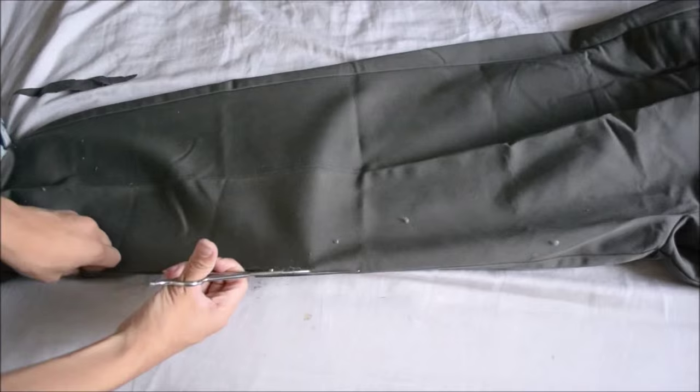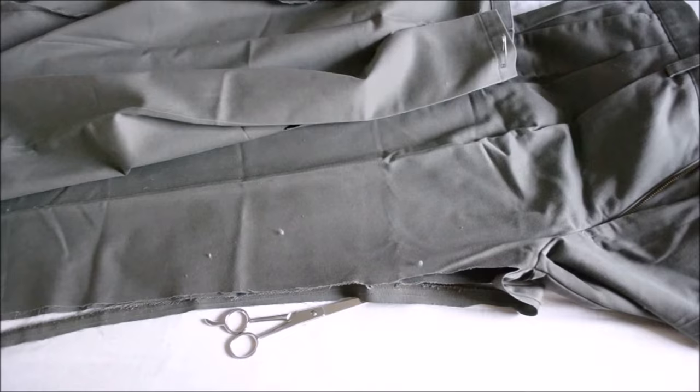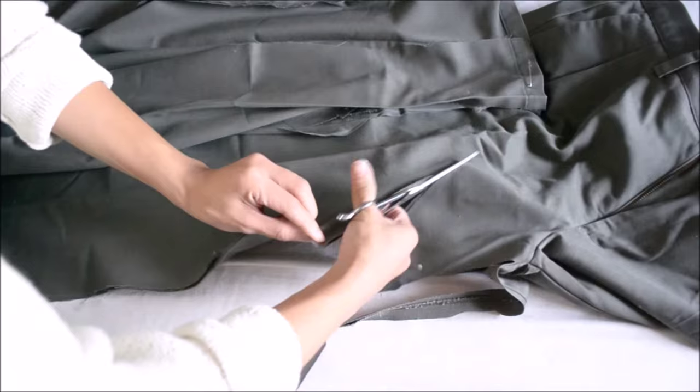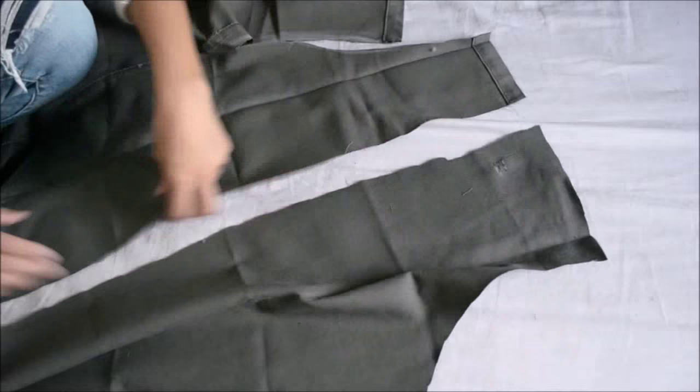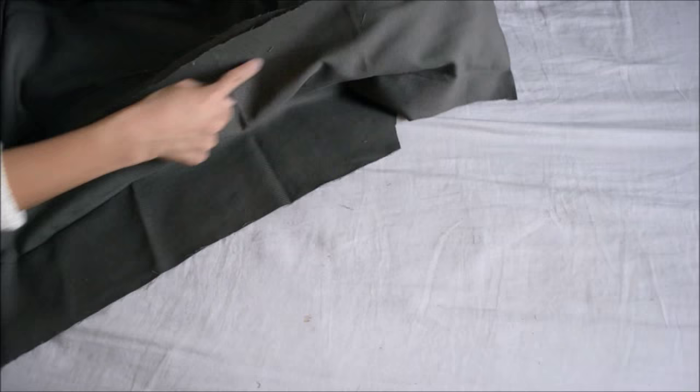Cut the remaining leg along the seams for the front flaps, matching the length of the body piece. Cut both layers in an arc shape. They should end up looking like this. Align one front flap to the body piece and pin them together — this will create the flowy front effect of the trench coat.